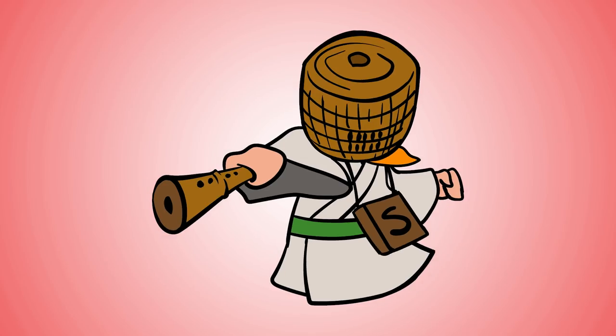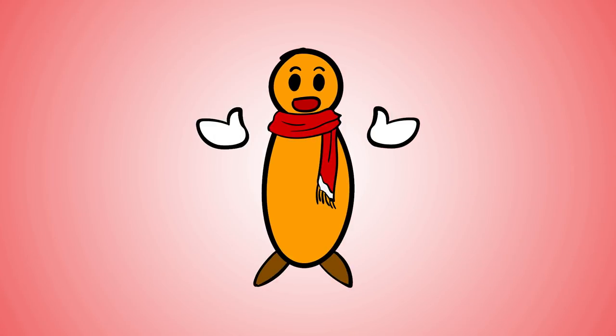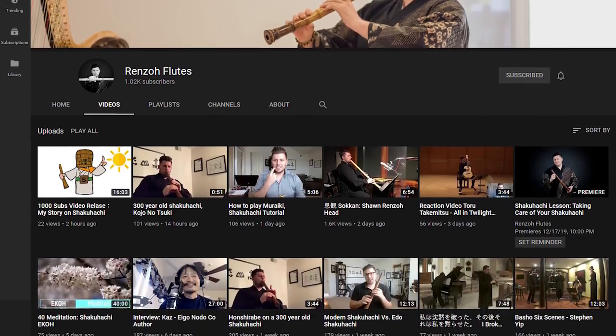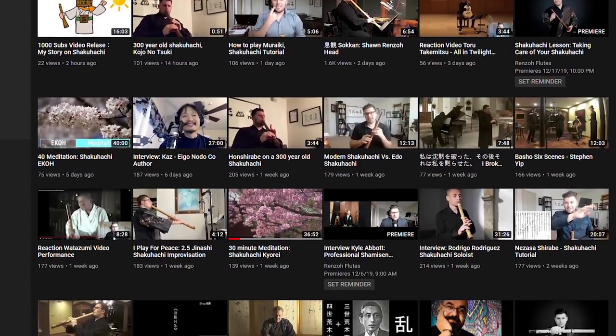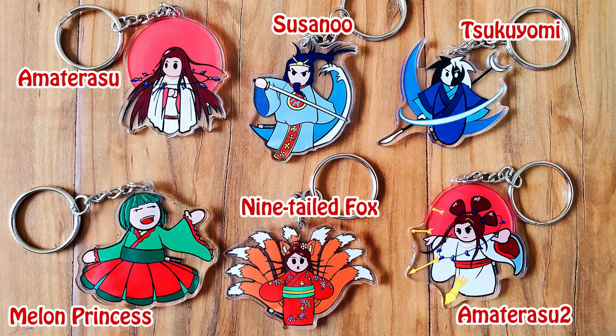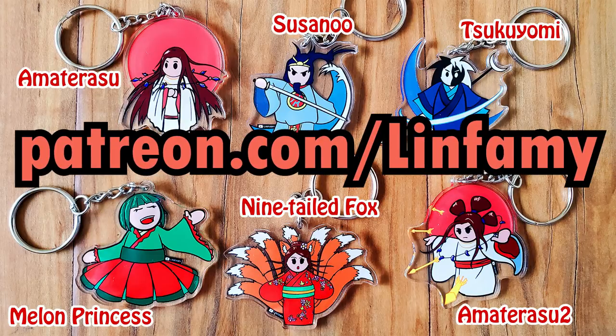Sean has a music-themed YouTube channel — check it out and give him a sub. Hey guys, just a reminder: if you want one of these charms, sign up on my Patreon page. See details in the description below. The offer ends February 29th and supplies are limited.